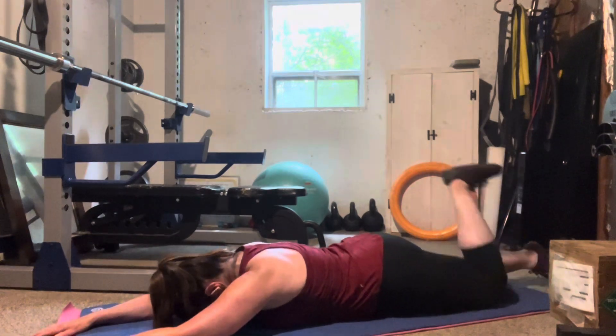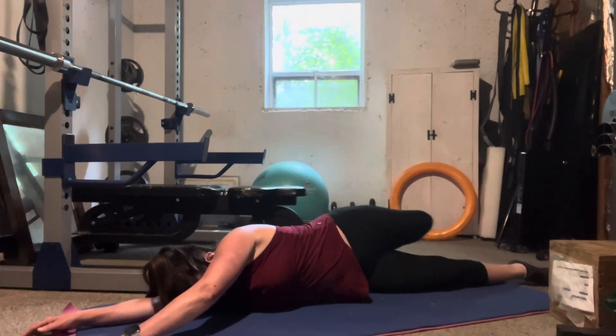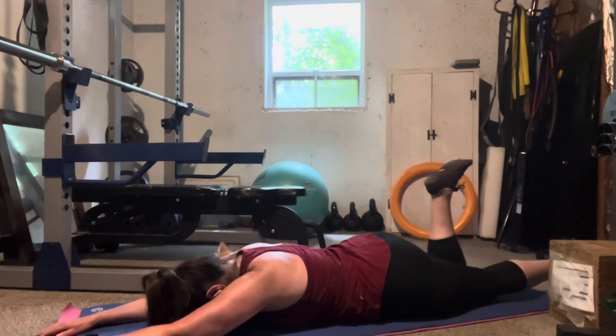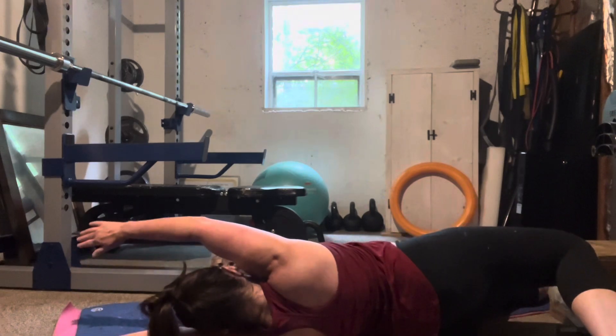Bend one knee, lift it towards the ceiling and reach it back for the floor. Repeat on the other side. Bend the knee, lift it up to the ceiling, reach and stretch to get over towards your back.